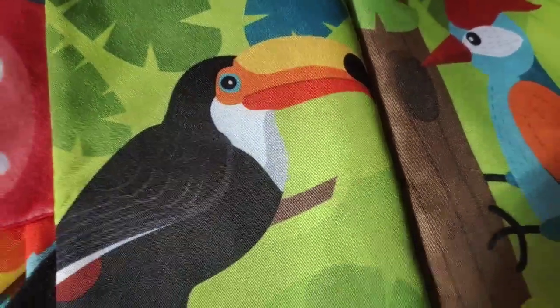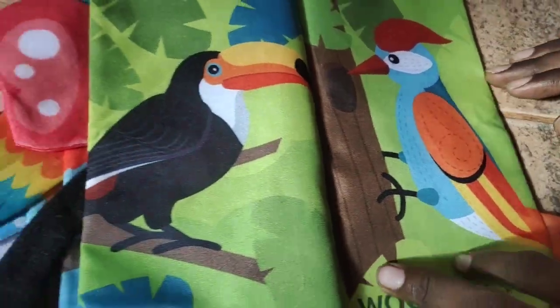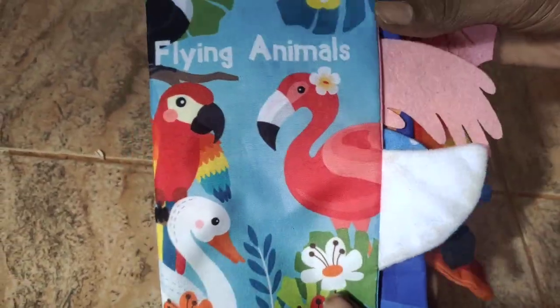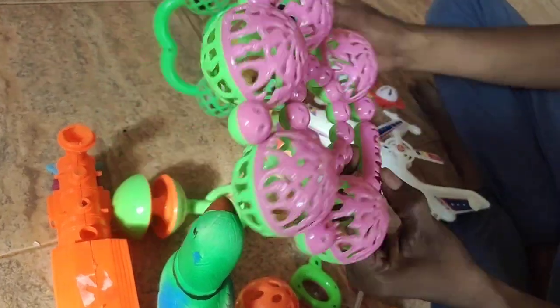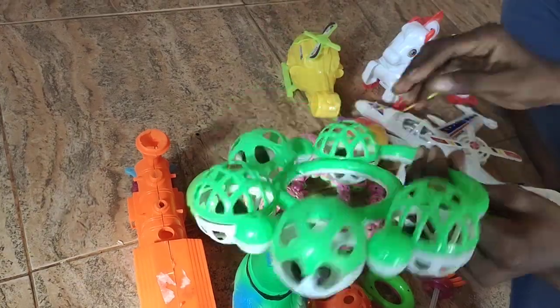This is a cactus. This design can be seen, and this is very nice. This is a cactus. And this one is a cactus as well.